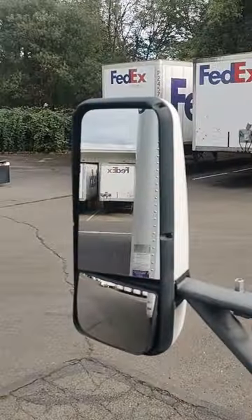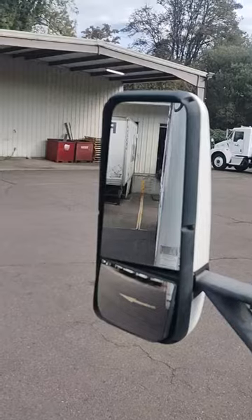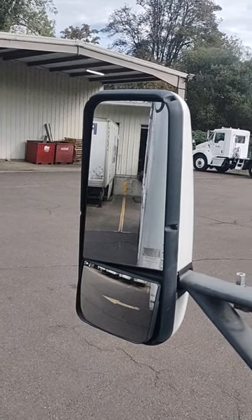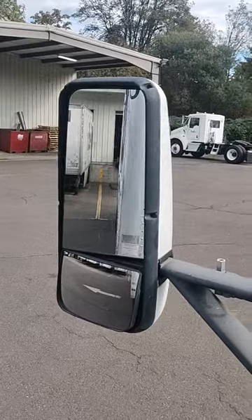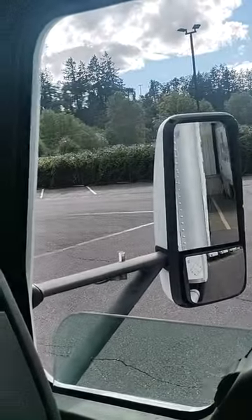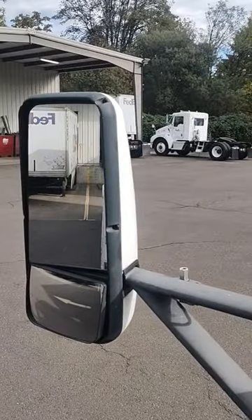I'm a little up here but it's all good. Now when you back up, try to use one mirror to set yourself in a straight line, because if you try to get it straight on both mirrors you're gonna be chasing your tail. Just another quick tip for new drivers out there. Bye bye.